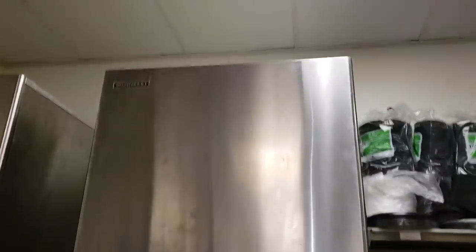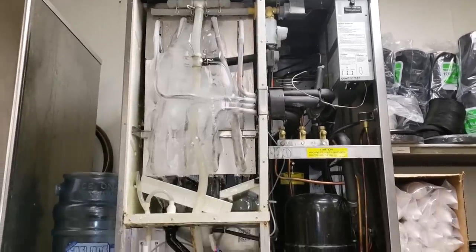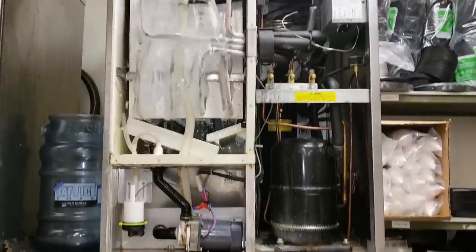We've got a service call for a water leak coming from a Hoshizaki machine. We've got a nice little pan in there — and this is why: a nice iced-up evaporator.